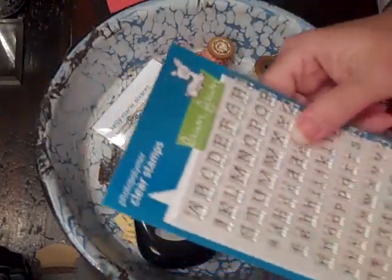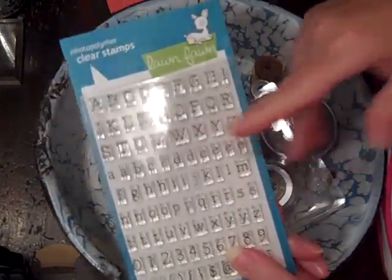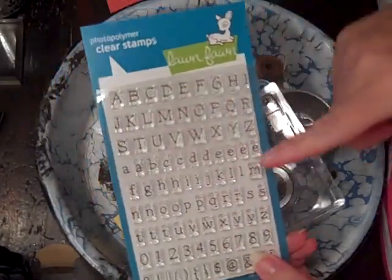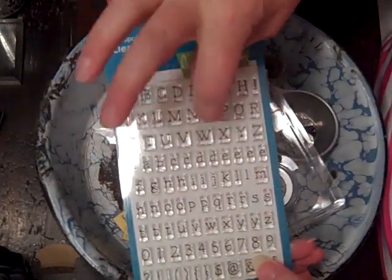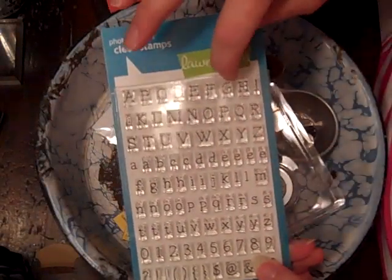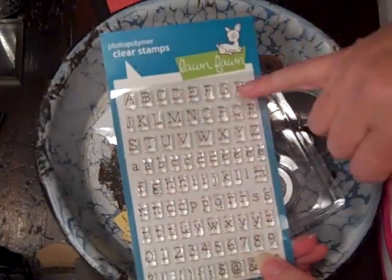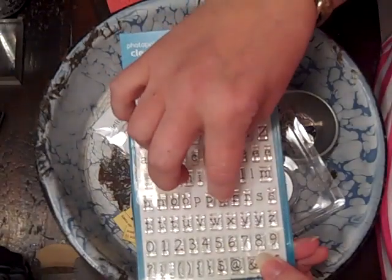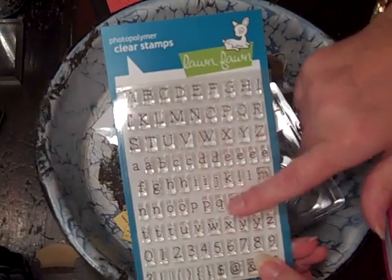I want to show Lawn Fawn stamps — I love her stamps. This is my first set; I don't know why I haven't ordered before already. She is such a genius. What she did — all her letters, no matter what set you get, this is Smitty's ABCs — all her letters are the same height, the individual pieces. The rubber is designed to accommodate for the ascenders and the descenders.